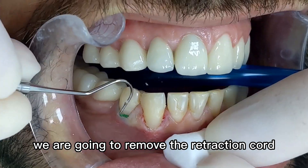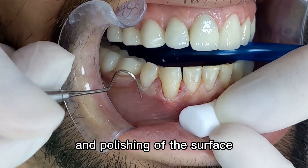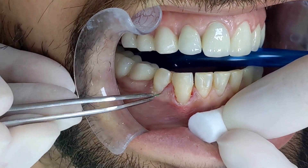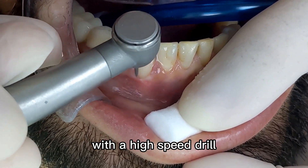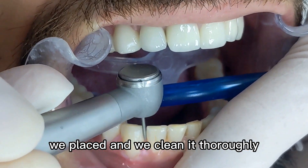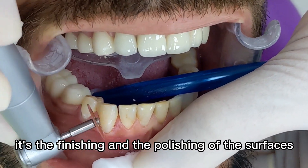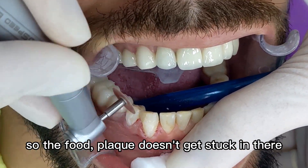We remove the retraction cord and start with the finishing and polishing of the surface. With a high-speed drill we remove the excessive composite we placed and clean it thoroughly. Finishing and polishing of the surfaces is very important so that food doesn't get stuck in there.